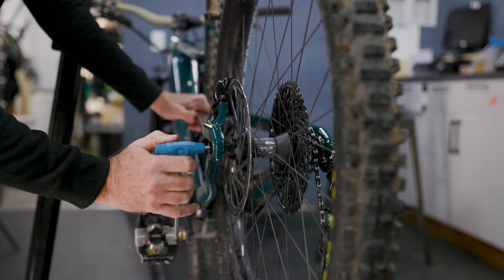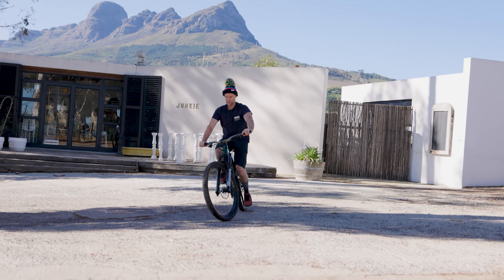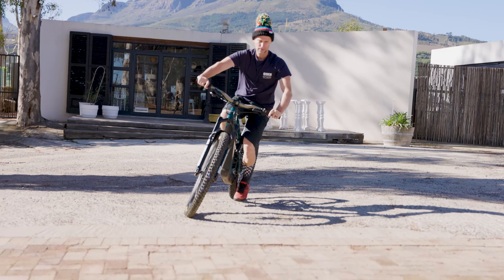Lastly, before riding, remember to bed the brakes in by performing several stops in the car park, which gets the bite just right. Thanks for watching. Catch you on the trails.